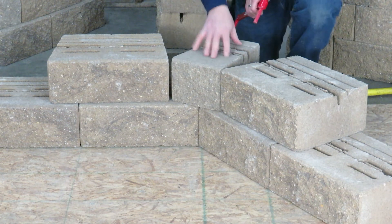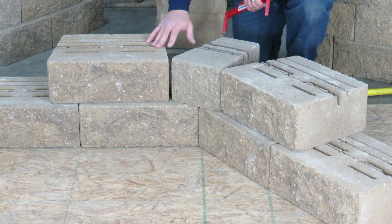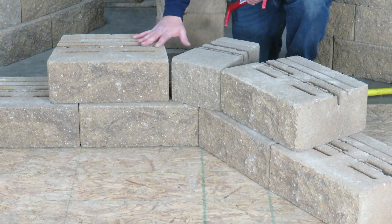This block would need to get glued or hammer drilled and pinned into place, and these blocks will be able to pin. Third course — same as the first.